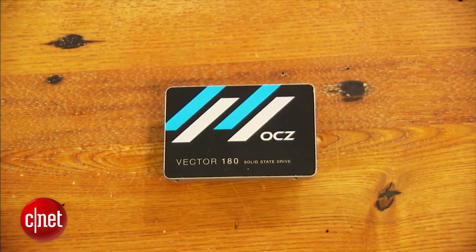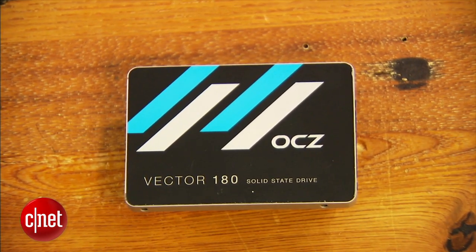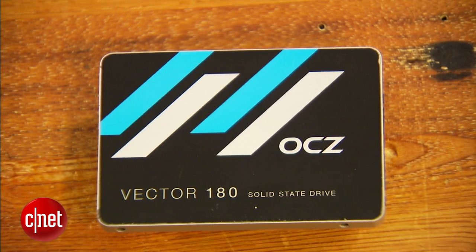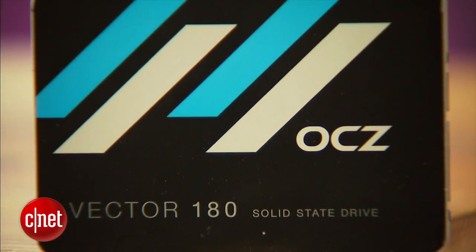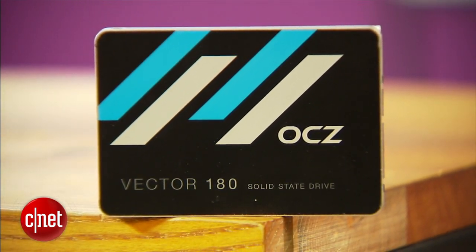In return though, you can only write so much data to them before they become unreliable. It's something called an endurance rating. With this Vector 180, for example, you can write up to 50 GB of data to it per day, every day for 5 years, for a total of 91 TB. That's a lot of data because most of us do not write more than 5 GB per day, and certainly not every day.